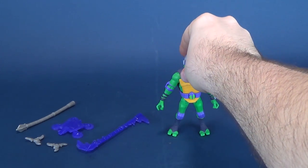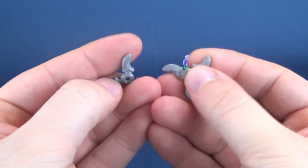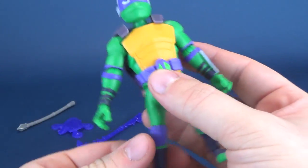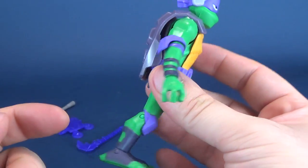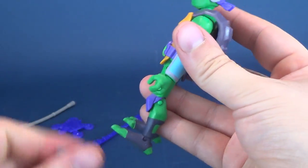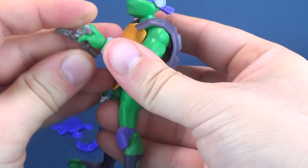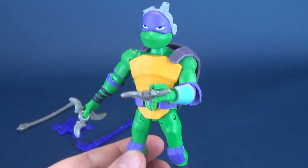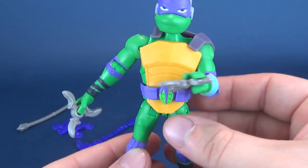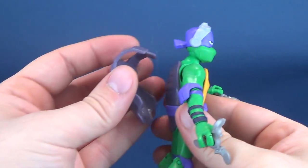Turning Donatello back around and revealing the figure's accessories. Similar to what we got with Leonardo, Donatello also comes with the same gray shurikens. They can be held in his hand, and while there isn't unfortunately any other place to store them, you can put them into the turtle's hands — either like so, or you can also put them in between his fingers, which involves a little bit of prying of the turtle's fingers to get the shurikens in place.